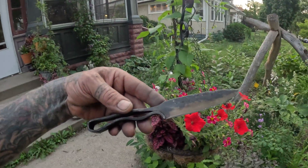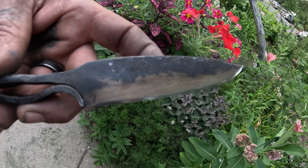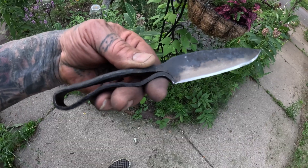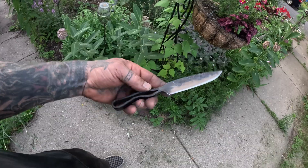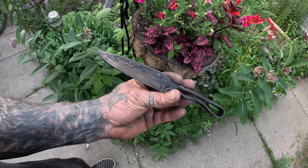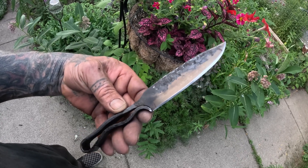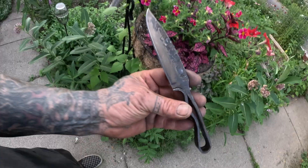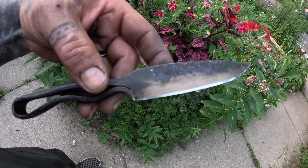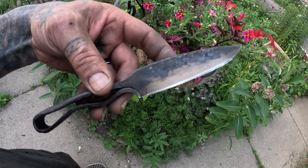Here's our finished piece. You can see that the edge is polished and it's very sharp. You can do this too — you can do this entire blade from beginning to end without any power tools at all. Everything I demonstrated on the power hammer can be done with a hand hammer and anvil. All grinding can be done with files or minimal power tools.